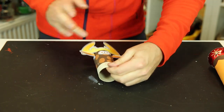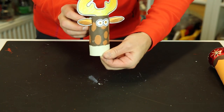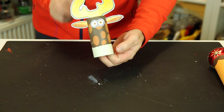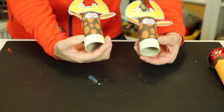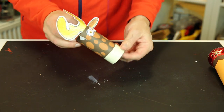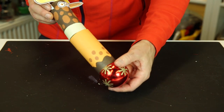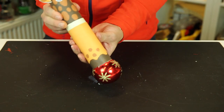Push everything down and make sure it all sticks well. This needs to dry — but I have a dry one here so I'll swap that in. And in it goes, nice and easy.